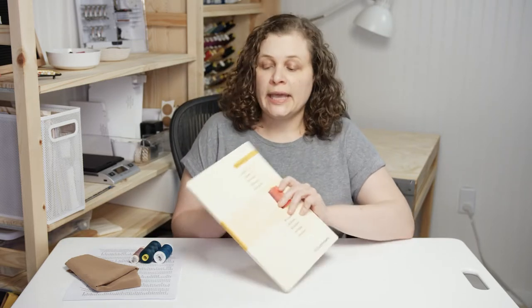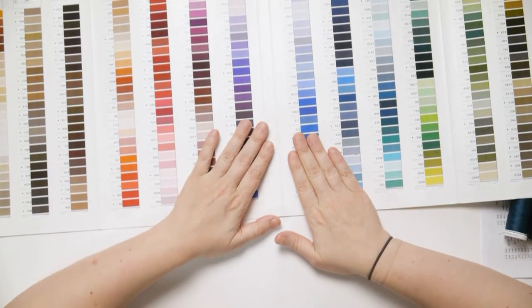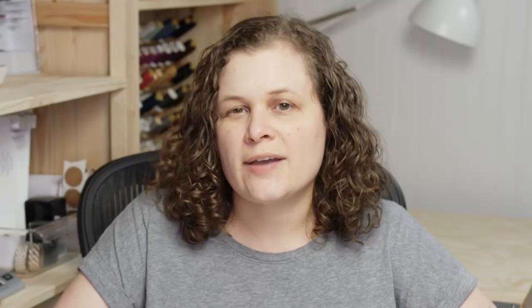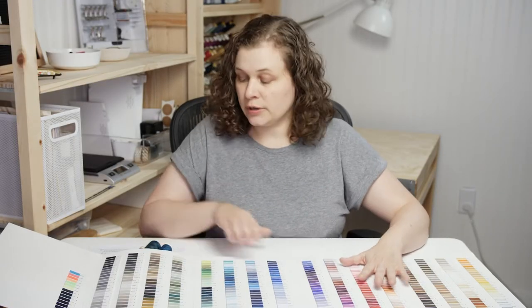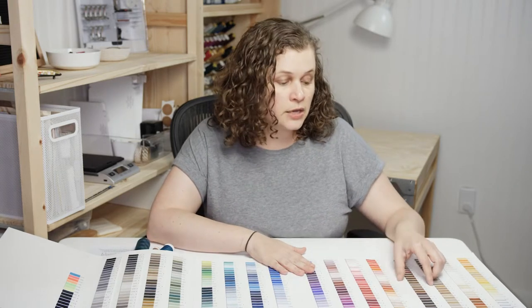The first method I'm going to talk about is using a shade card or a color book. It's essentially just a book with all the different colors — in this instance of Guttermann thread, which is the brand they carry at Joanne and most retail sewing stores in the US. It covers essentially all their colors in the weight of thread suitable for sewing most garments.